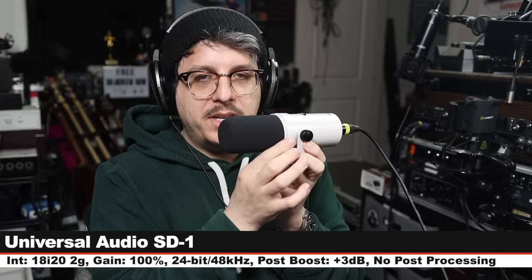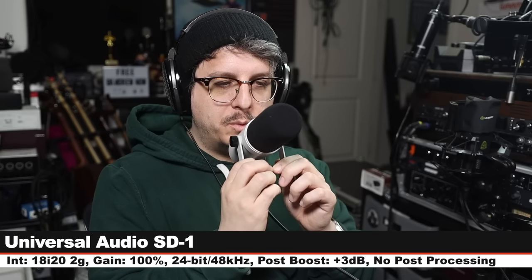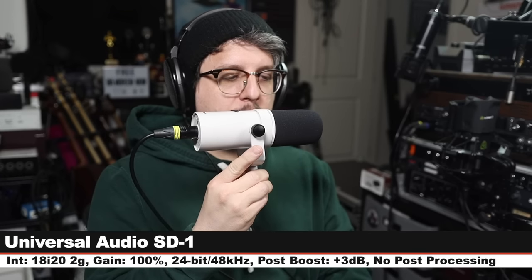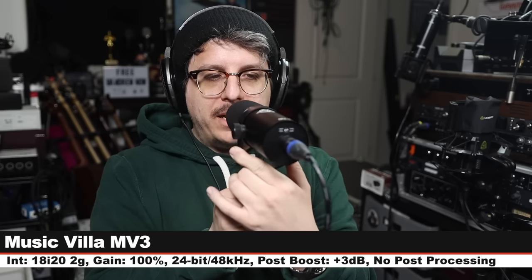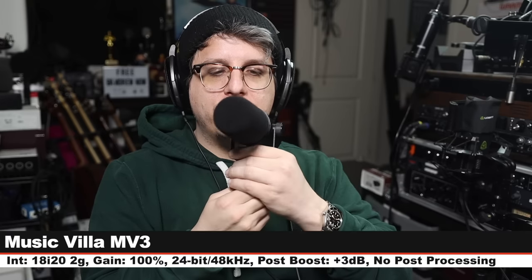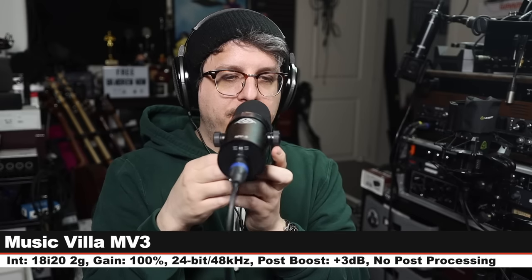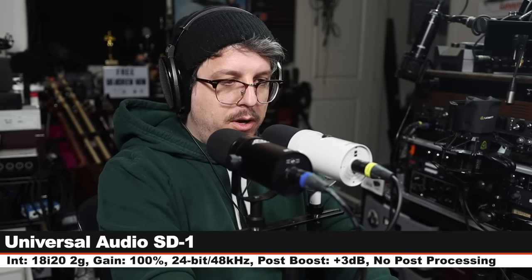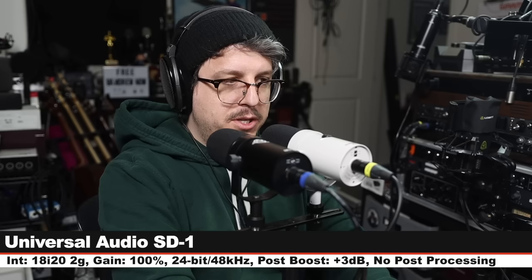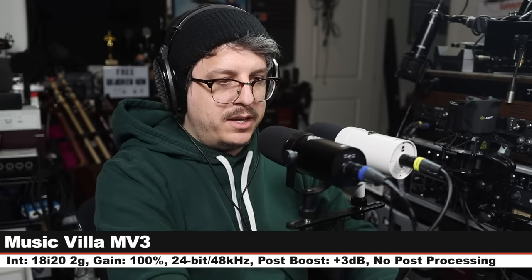Now I'm spinning the UA SD1 to 90 degrees so you can hear the off-axis rejection and coloration, continuing around to 180 degrees, then rotating back to the front. Now the MV3 — moving around to 90 degrees to hear the off-axis rejection and coloration, continuing to 180 degrees, then to the second 90-degree angle, and rotating back to the front. Now I'm speaking on the SD1 and typing on a keyboard with Gateron Blue switches to see how much voice versus keyboard is picked up, and now the same test on the MV3.